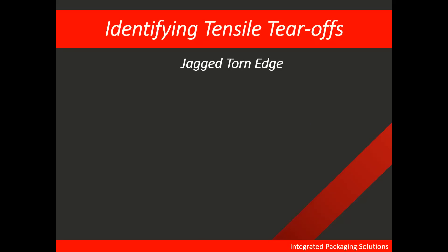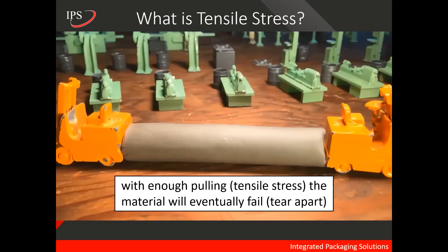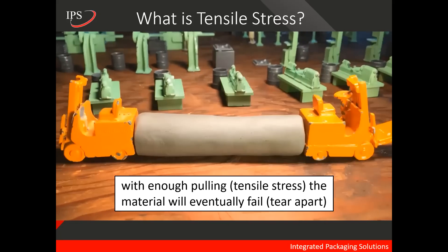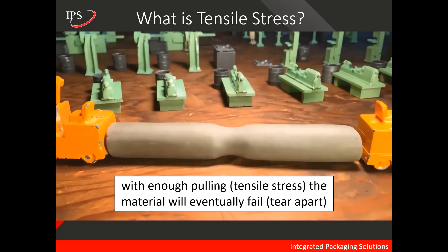Secondly, it is the jagged torn edge. We have three examples here of how that looks. These jagged torn edges of tensile tear-offs are all caused by tensile stress. So what is tensile stress? In essence, with enough tensile stress or pulling, material will eventually fail or tear apart, as we see here.